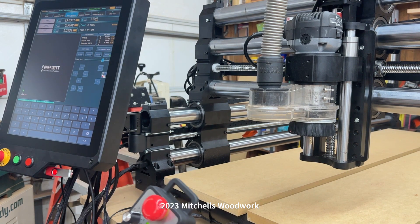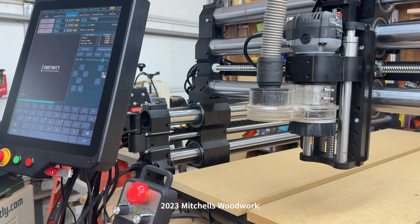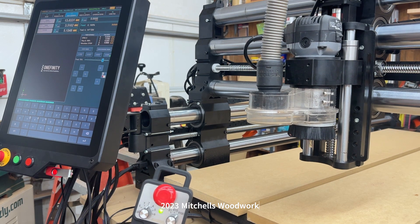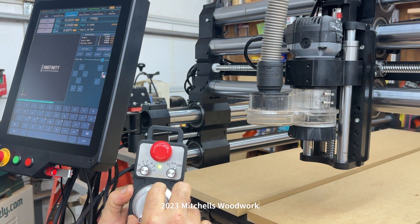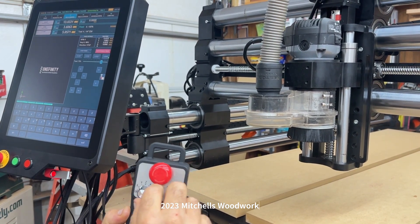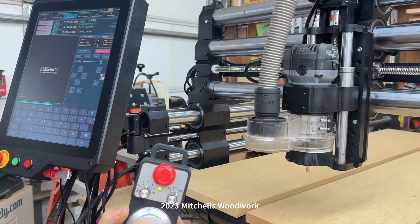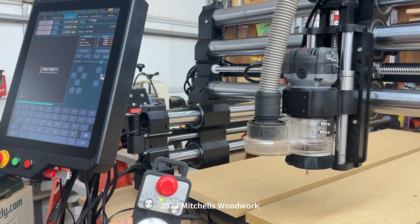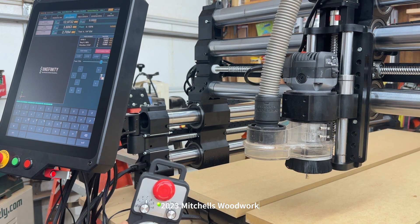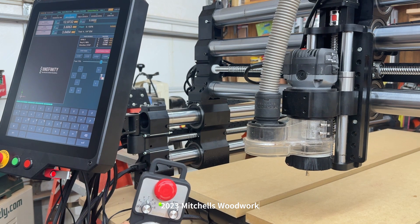Got it hooked up and turned on. Let's see what it does. I think these are what control how much it moves per click down here. It's on Z, so we'll test that one first. How cool is that? It works like a champ. X — dude, this is going to be so awesome. I'm guessing this is a thousandth of an inch, a hundredth of an inch, a tenth of an inch.